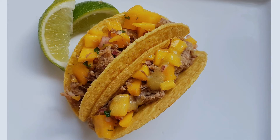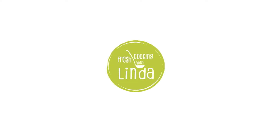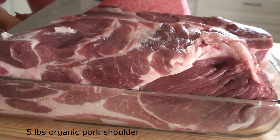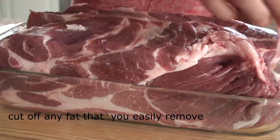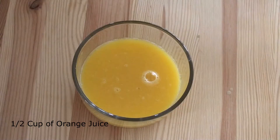Today we're going to be making jerk pulled pork tacos with mango salsa. I like to trim the extra fat off the pork before adding to the slow cooker. This pulled pork is not spicy at all — add extra peppers if you like more of a kick.